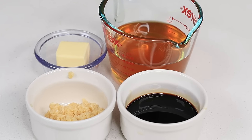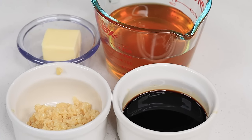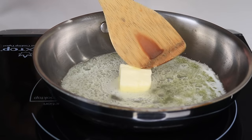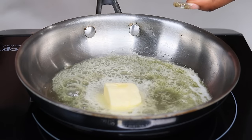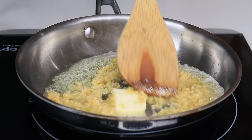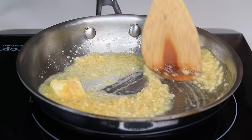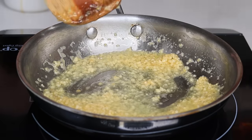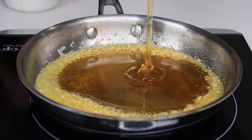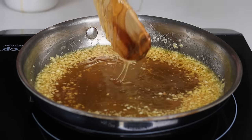Now I'm getting ready to make my honey garlic sauce. I am using honey of course, minced garlic, soy sauce, and a little bit of unsalted butter. To my skillet I am going to melt the butter, and once melted we are going to fry the garlic — you're going to cook the garlic for about 30 seconds. Now I'm going to add the honey followed by the soy sauce.